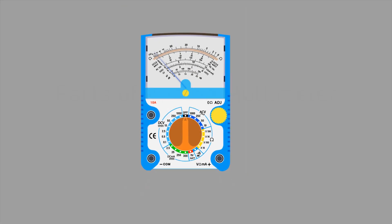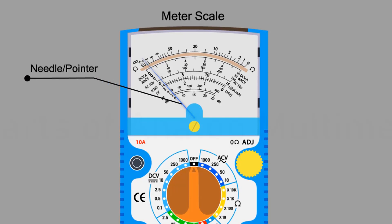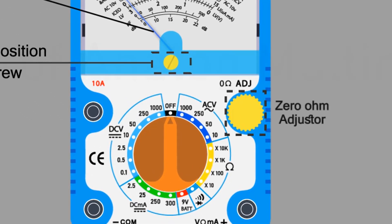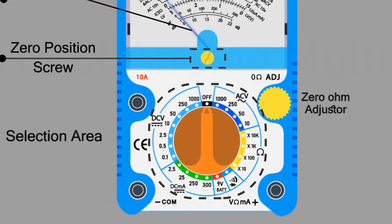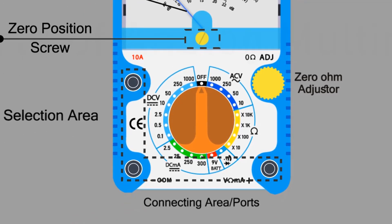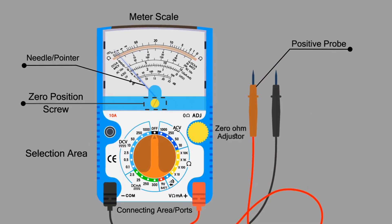Firstly, we will discuss the user interface of the multimeter. This is the multimeter scale. This is the multimeter needle or pointer. This is the calibrating knob. This is the zero ohm adjuster. This is the selection area. This is the connecting ports. This is the positive probe. This is the negative probe.